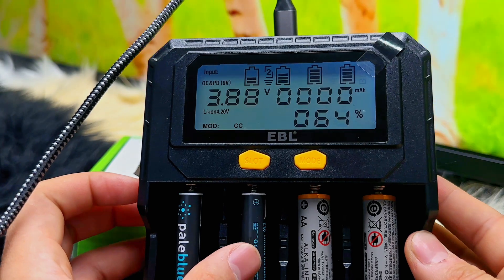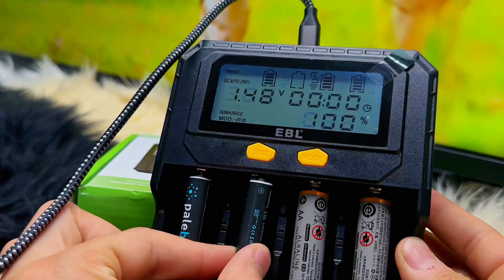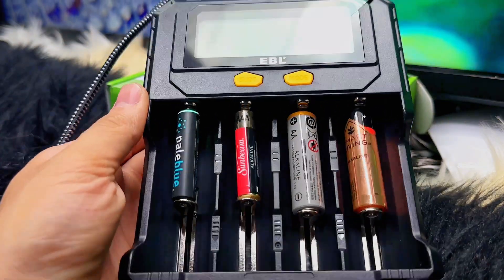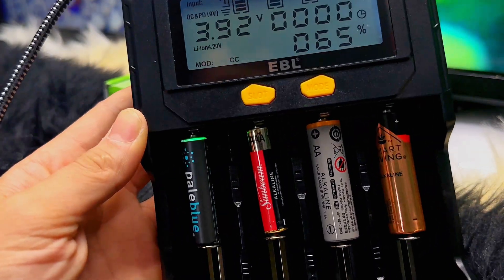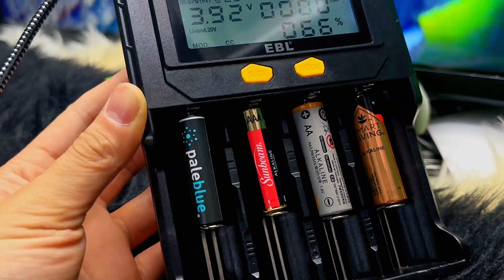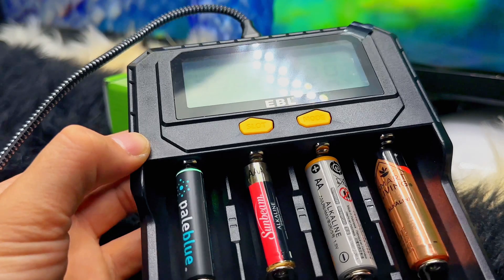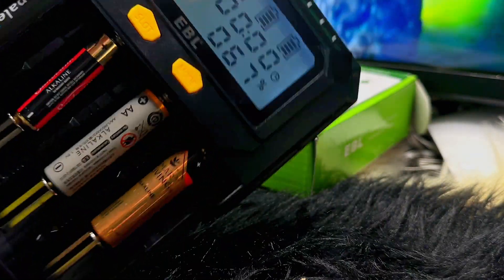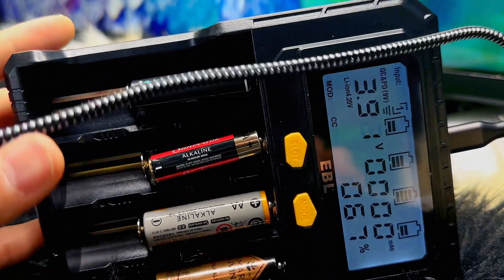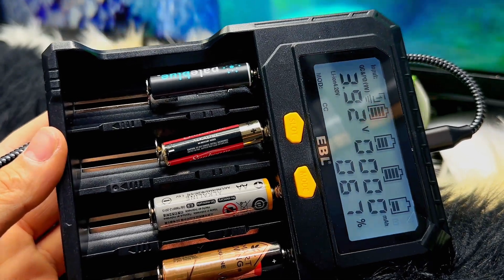It is also equipped with a built-in chip that can automatically detect abnormal batteries. In that case, you will see an alert on the screen, meaning you need to remove and discard the battery, since some batteries can no longer be recharged. This small device will alert you whenever it detects that kind of battery, which is really nice.